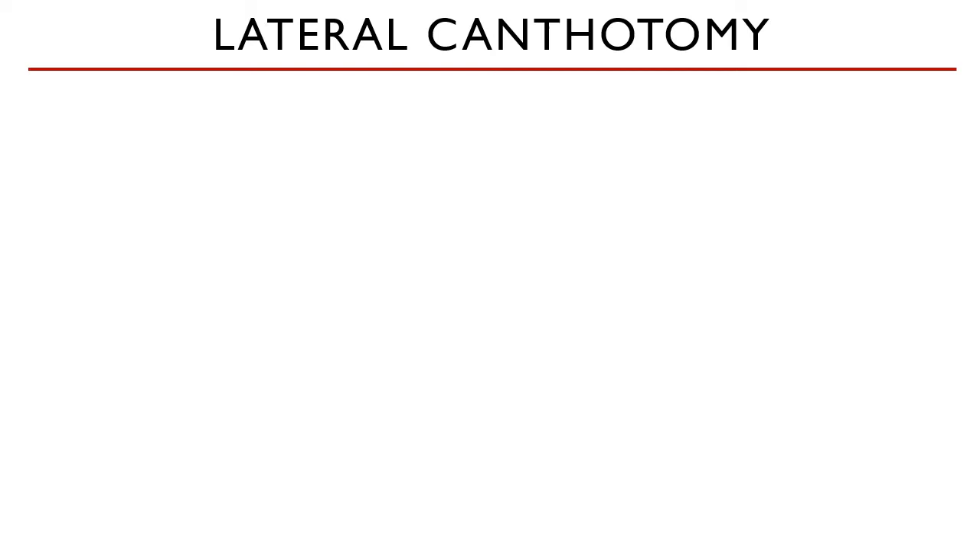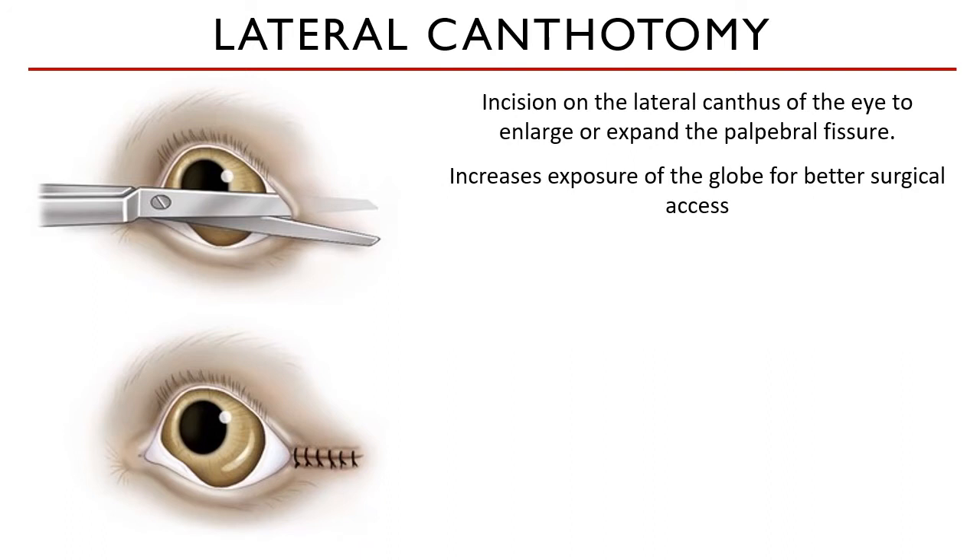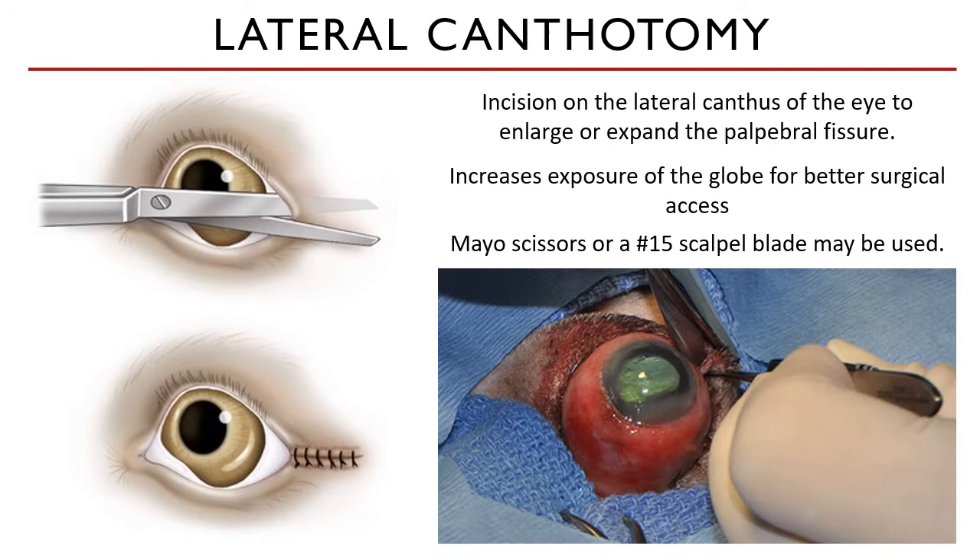Globe replacement starts with a lateral canthotomy. By its name, it means an incision is made on the lateral canthus of the eye to enlarge or expand the whole palpebral fissure. This increases the exposure of the globe for better surgical access. As seen in this image on the right, a number 15 scalpel blade may be used or a pair of Mayo scissors. You need to be careful to use the blunt end of the scissors on the inside of the orbit to prevent doing unnecessary damage to the intact structures.